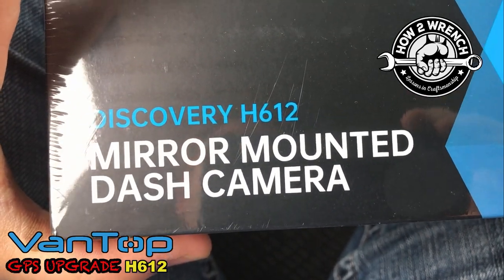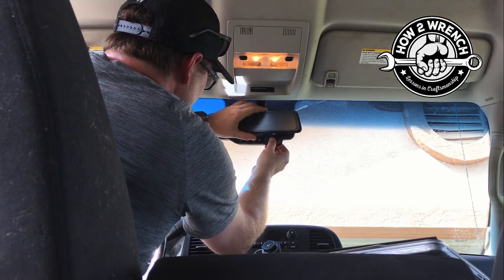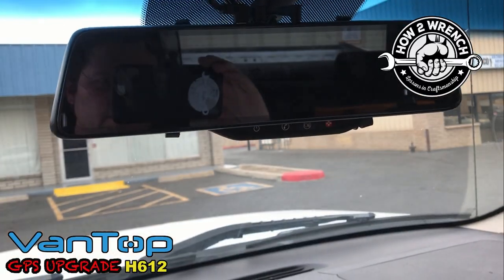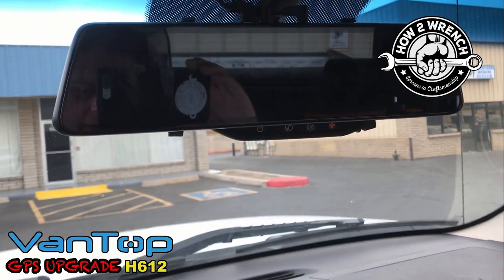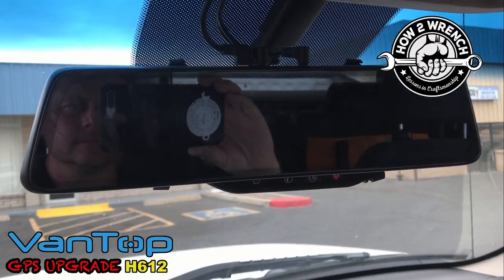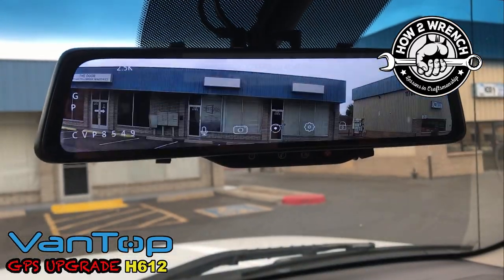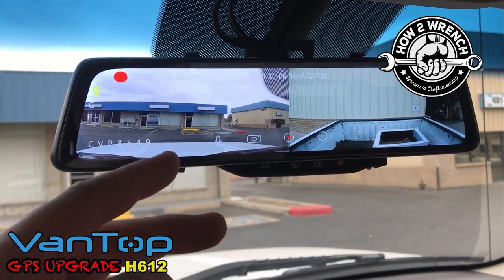So Vantop got a hold of us and sent us that model. This thing's awesome. We have it all mounted up — it mounts exactly the same way with just the rubber straps that strap around your existing mirror. Wait till you see the way you can download the files. We'll go ahead and turn it on. Welcome to Vantop.